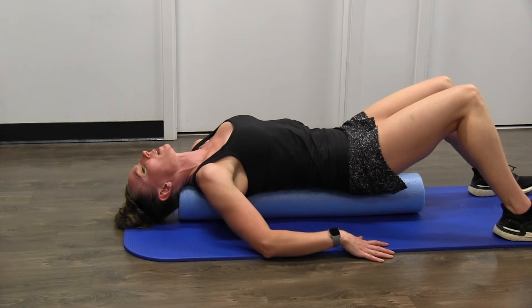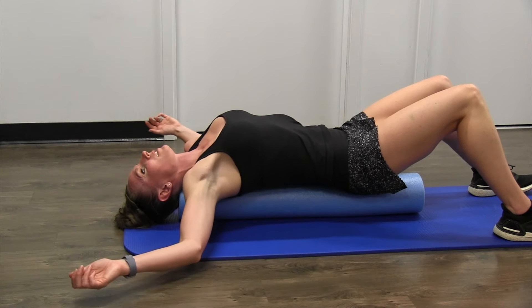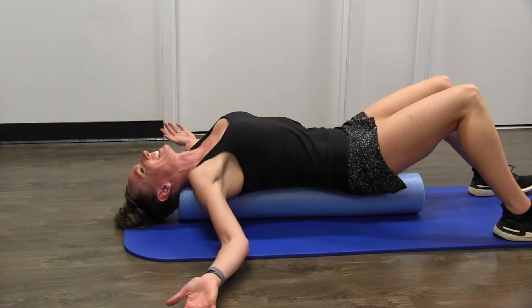If you need to stabilize yourself, by all means do so. If you're like me and your pecs are super tight, your arms may not go all the way down to the side — that's okay.